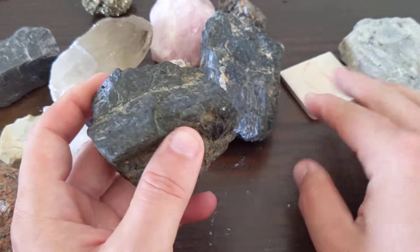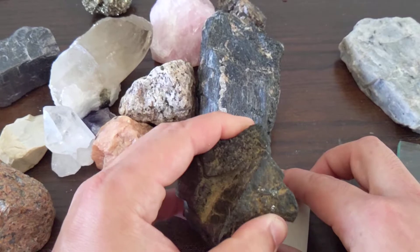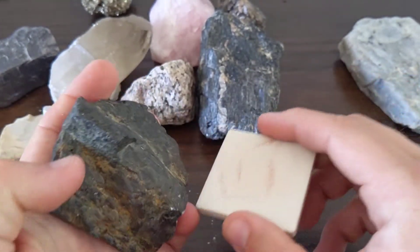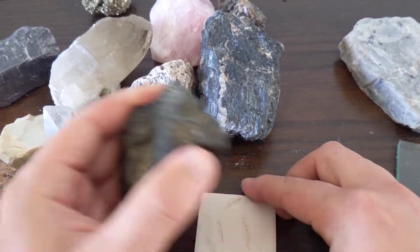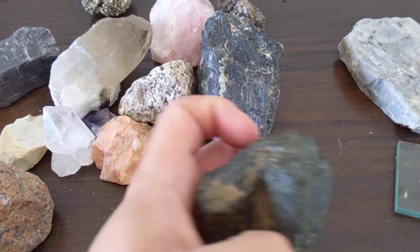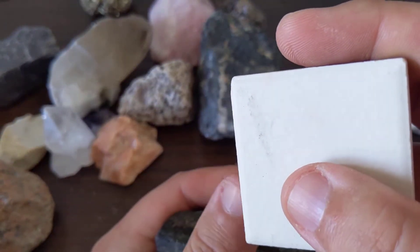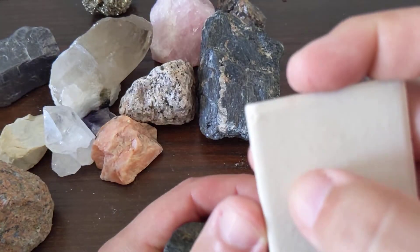The streak is kind of a white, greenish-white or gray — let's see if I can get it to show up. Hard to do this while I'm looking through my camera. Kind of a gray color. Honestly, it feels like it's scratching my streak plate more than it's streaking itself, but kind of a whitish, maybe a slight gray streak there.